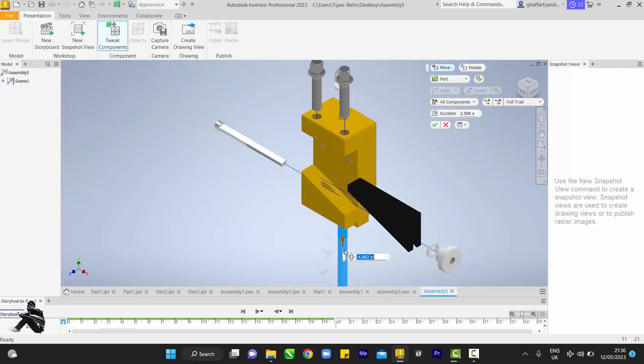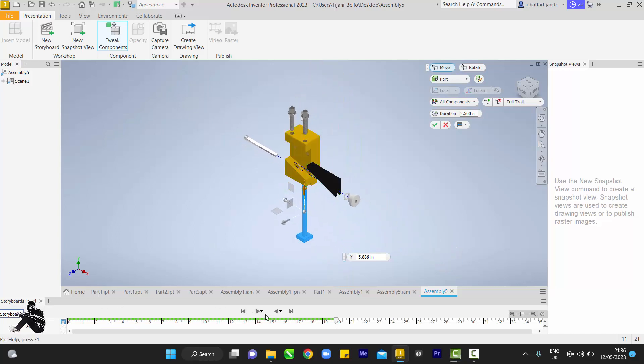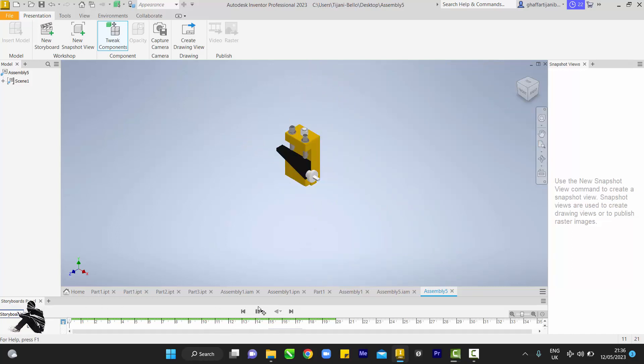Here is my total exploded sketch. When I click Play, you should see it happening on screen — the parts assembling together. This is like a presentation to show whoever is working on your template so they can understand how to assemble all of your model drawings.